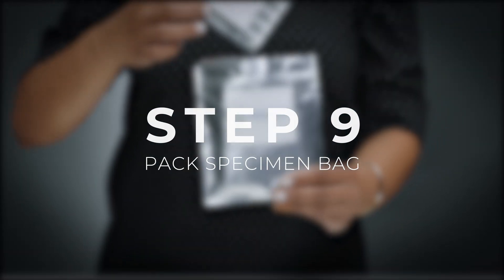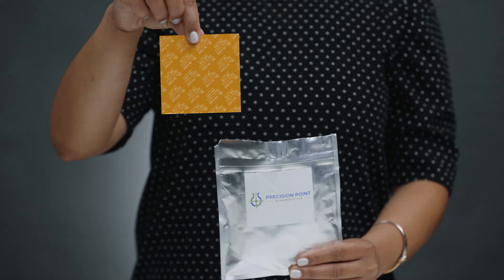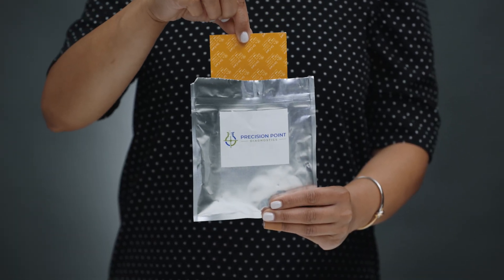Step nine: now you can simply insert the device back into the silver specimen bag. Ensure the desiccant is in the bag to keep the specimen fresh.